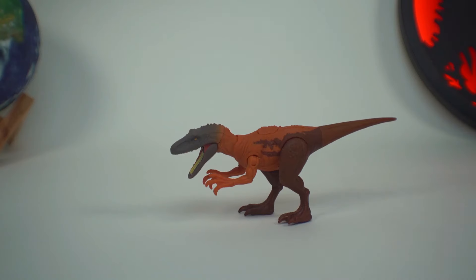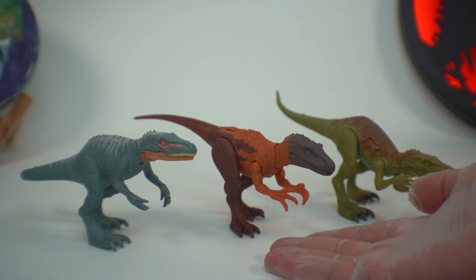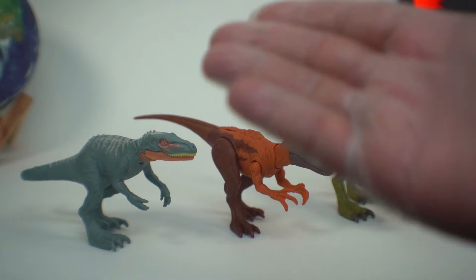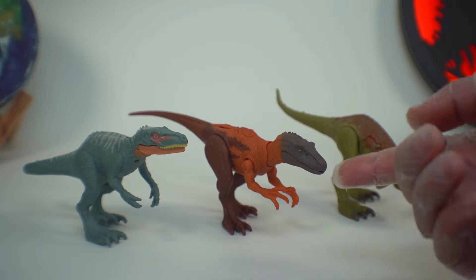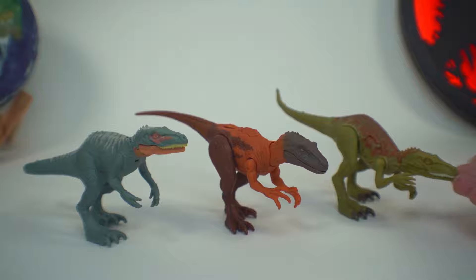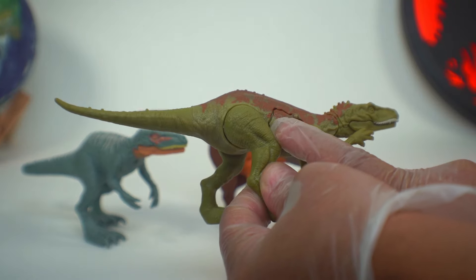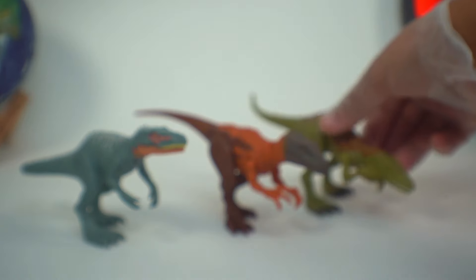Let's take a look at some comparisons. Here we have our brand new Dino Trackers Strike Attack Herrerasaurus, along with the Fallen Kingdom Battle Damage counterpart and the Dino Escape Wild Pack counterpart. Right off the bat, you'll notice that this Dino Trackers Edition is the very first Herrerasaurus to actually come with an action feature. The Fallen Kingdom Battle Damage variant does have a sort of action feature with Dino Damage, but the Dino Damage doesn't actually move anything except the damage piece itself.